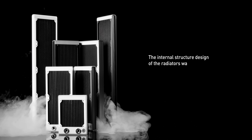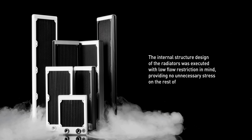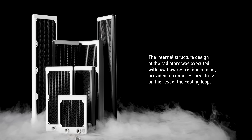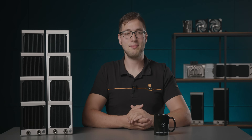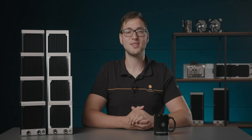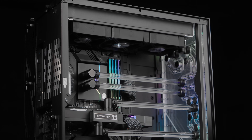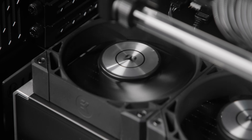The internal structure design of the radiators was executed with low flow restrictions in mind, providing no unnecessary stress on the rest of the cooling loop. This means you can add multiple radiators to your cooling loop using only a single pump. The radiators are also airflow friendly and low restriction, allowing lower fan speed operation to achieve the same performance. Low airflow restriction keeps the case well ventilated and allows other radiators in the case to breathe properly.